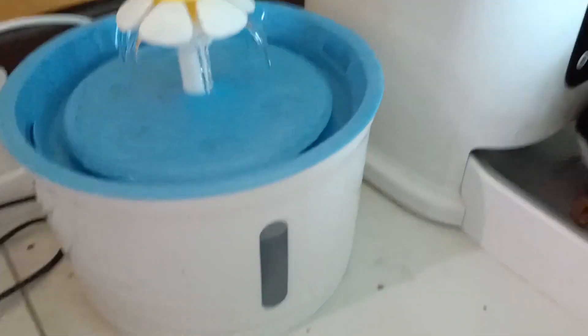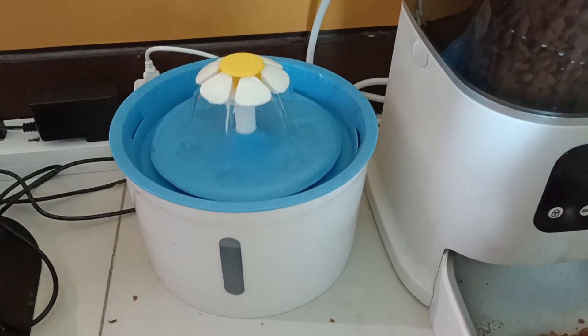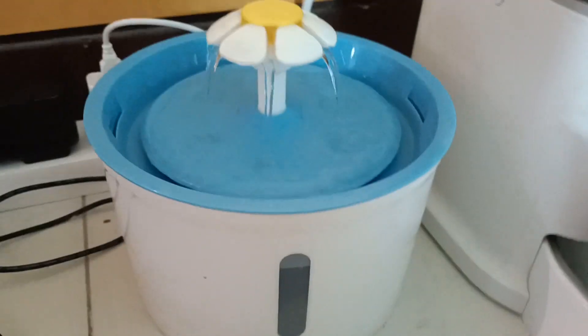Hey everyone, this is my cat water fountain, or pet fountain. I believe this is also suitable for dogs. This one holds up to 2 liters of water.